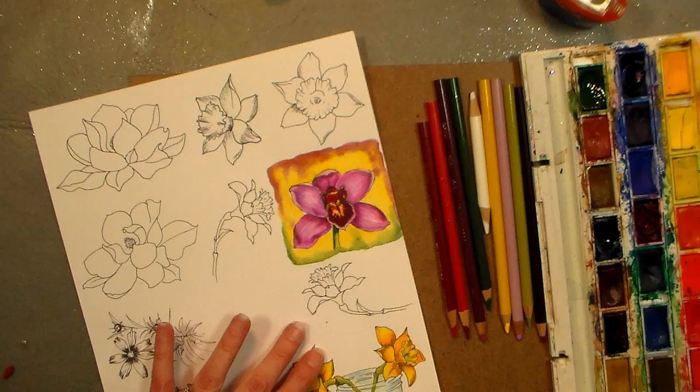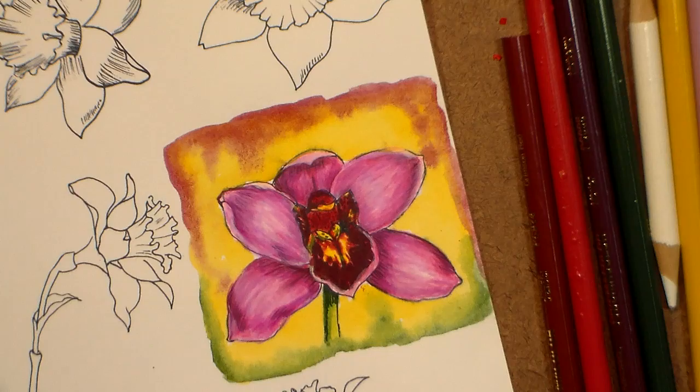I've just printed these off from my inkjet printer — these are from the fancy flower set for Lindsay's Stamp Stuff — but I do have a tutorial. I'll put links below the video in the description in case you want to draw an orchid yourself.